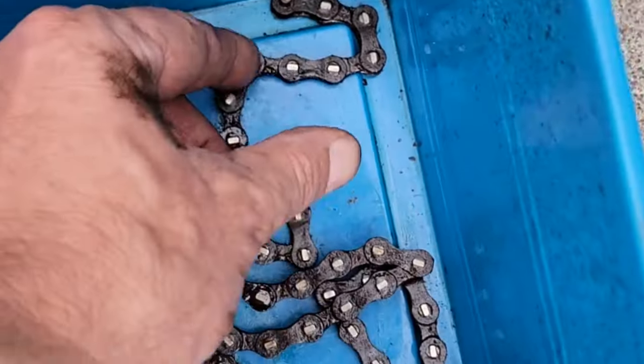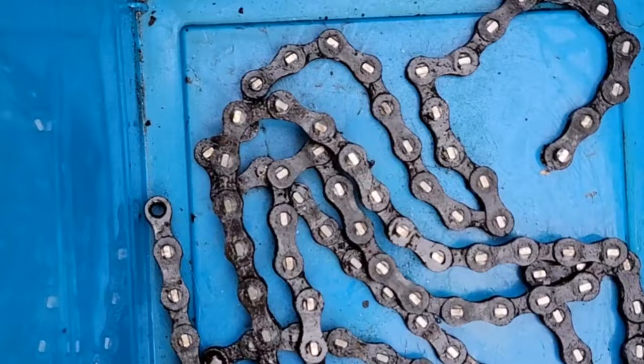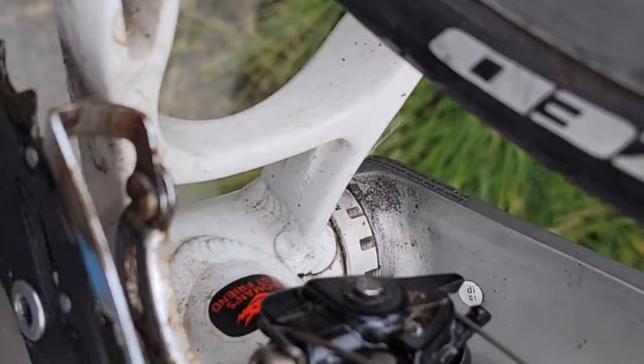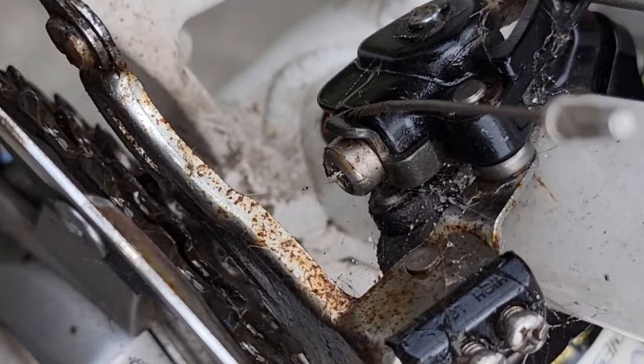I measured the chain — it's within tolerance for sure. I didn't find a master link in there, but I haven't cleaned it yet. Not saying there isn't one, but I don't think there is. Seems weird for a bike built in 2001. Anyway, I took the chain off and I'm going to clean up the derailleurs.